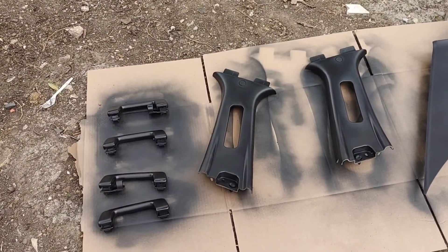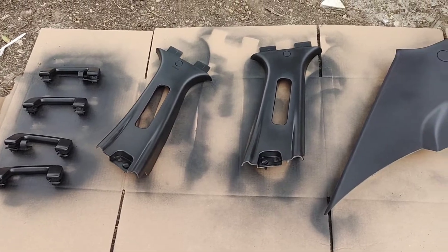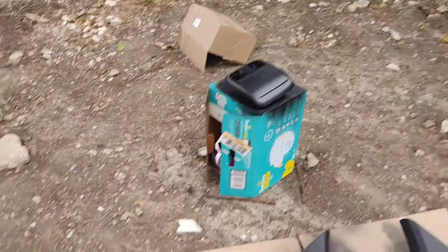All right, we're on to our final coat. It's pretty much spot-checking, or if not, just go ahead and throw one more layer on it and be done with it. Let it dry and we're done.